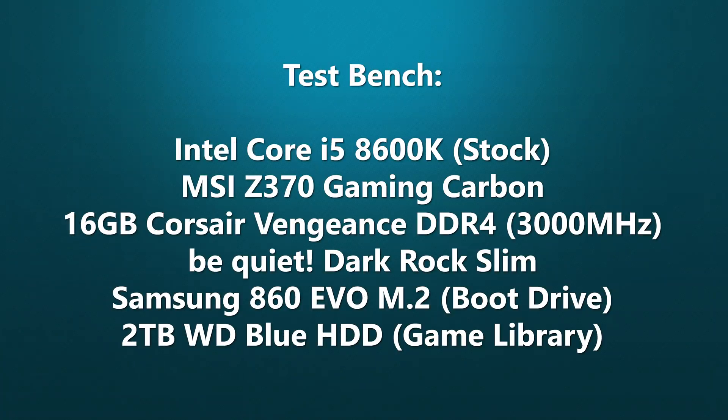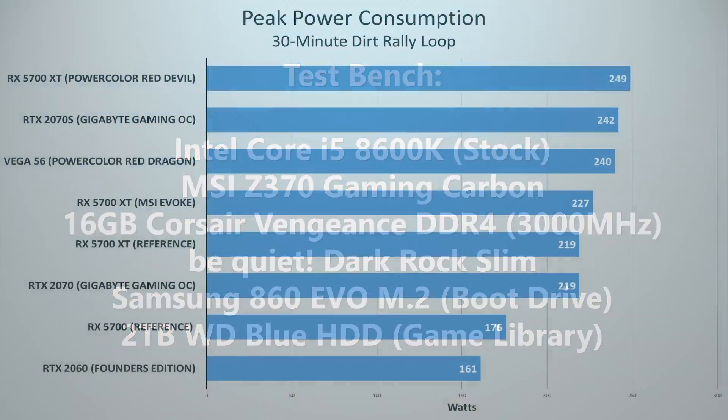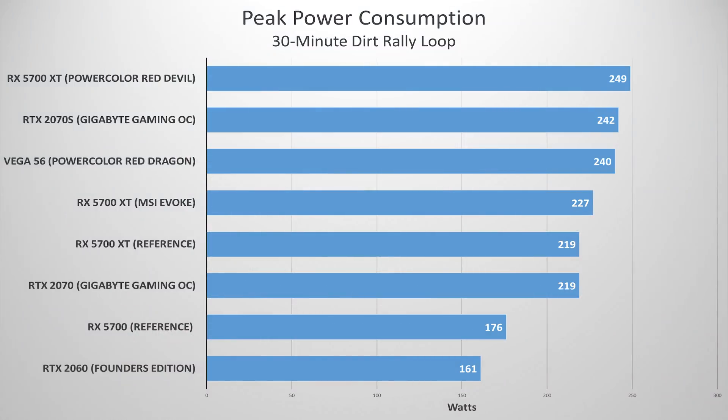Our test bench is the same as it's always been for the past four or so graphics card reviews, so I won't spend too much time here. You can find these components along with the cards tested in this video in the description below. Starting first with power draw — nothing too surprising here. The Evoque isn't as power hungry as the Red Devil, but we still see a noticeable bump from stock along with about 50 MHz or so core boost out of the box.